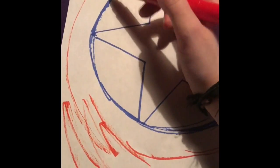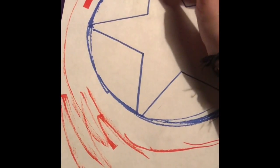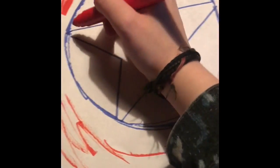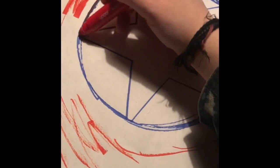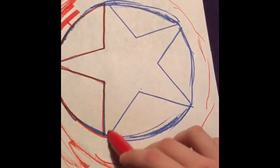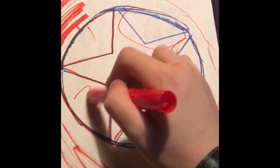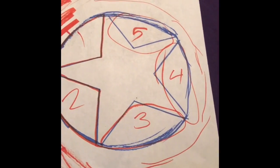Then, once you have this spot, you're going to want to keep this part and get rid of this. You're going to want to cut these pieces out — these side pieces. This, this, and that. So cut out those five pieces.